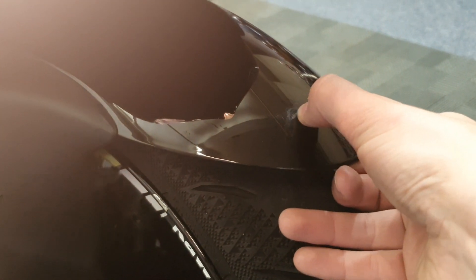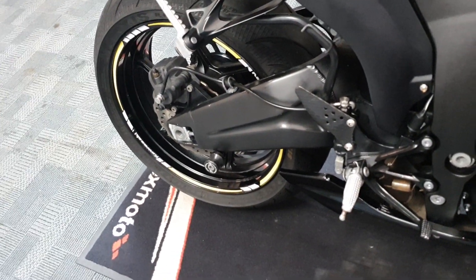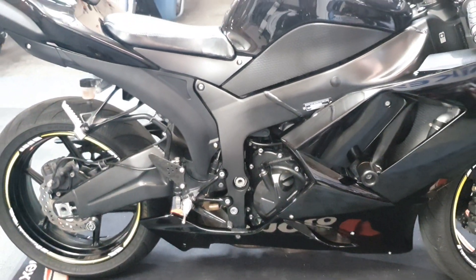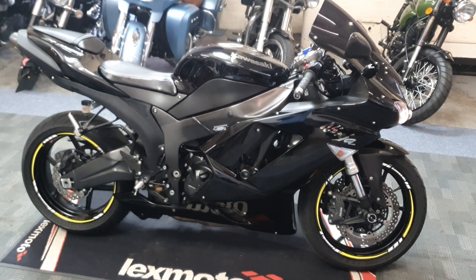A blemish on the one guard there. And there you go - that's the overview of the Kawasaki ZX6 Ninja.